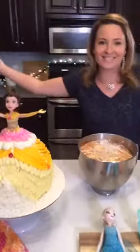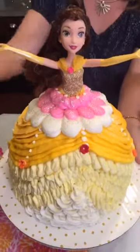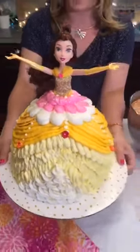Hi guys! What's going on? How are you? It's Anna with Love and Lady Cakes and I'm taking over the Sweet'n Channel today, live, making this beautiful bell cake. I'm distracted because I was listening to Beauty and the Beast going in my head. Look at this gorgeous Disney Barbie cake, guys.